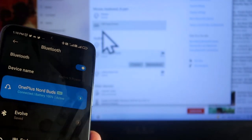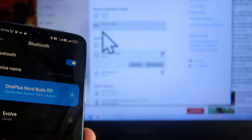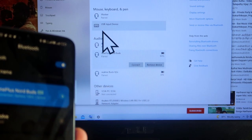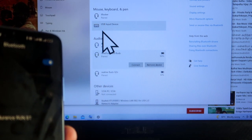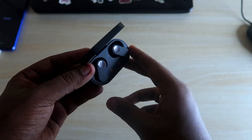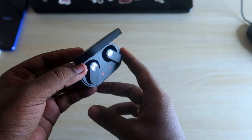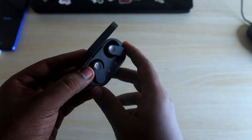So if you want to use the NorBuds with the Android smartphone, just connect normally. To switch to the laptop, press and hold the left earbud and it disconnects from the smartphone and connects to the laptop. For iPhone users, you currently can't use this feature directly, because the Hey Melody app does not support OnePlus NorBuds on iPhone.